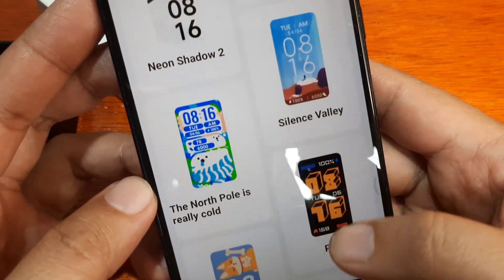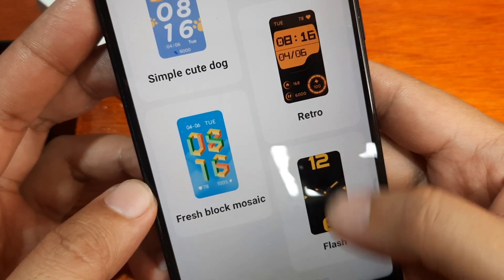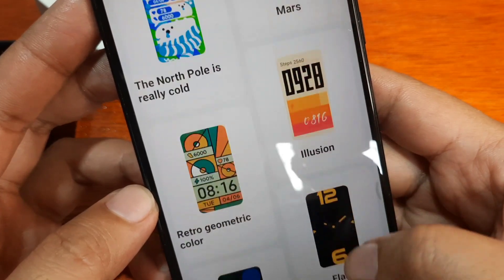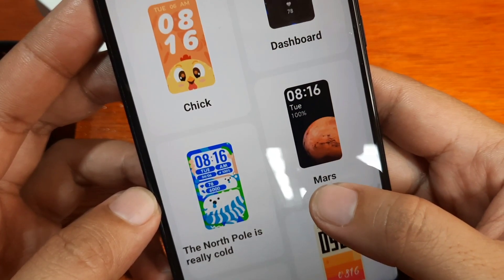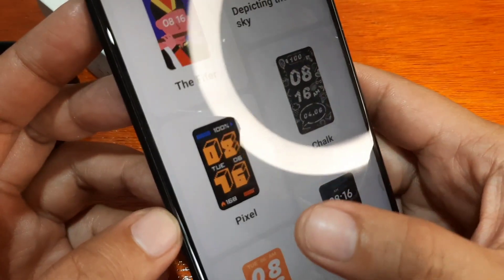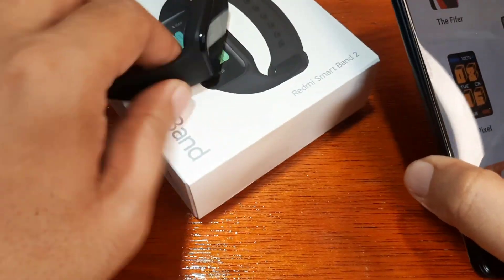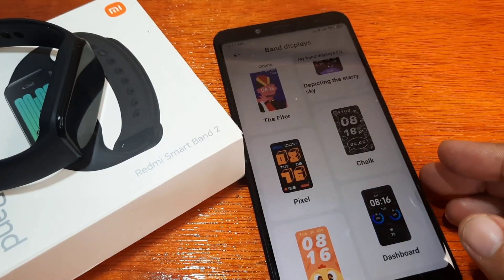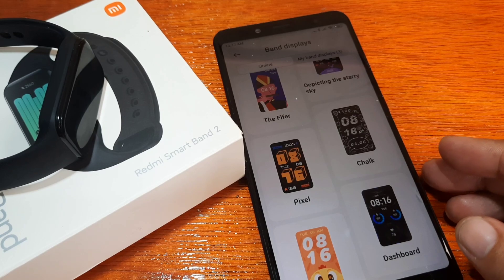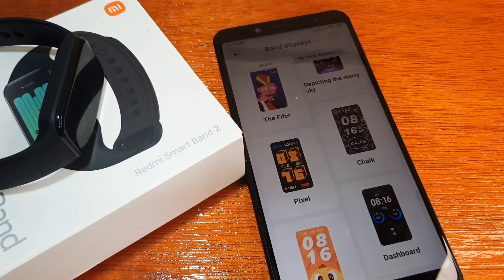Overall, it has a lot of options for watch faces or dials in the Mi Fitness app — the collection is much better compared to the Xiaomi Mi Band 7 Pro. That's it. If you have any questions regarding the video demo of installing and downloading watch faces as well as custom watch faces, just drop a comment below and we'll try to answer your queries. Goodbye!